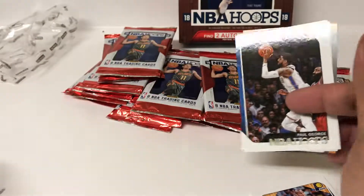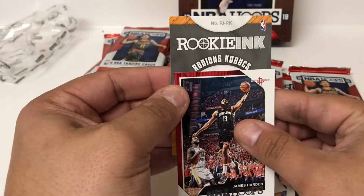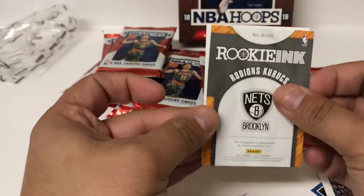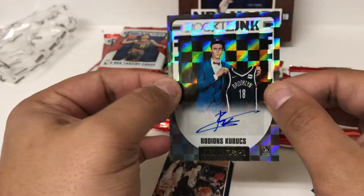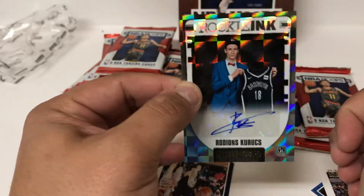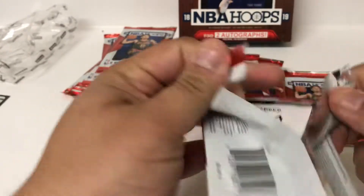It's a base Diop rookie. And we do have our first auto - it's the rookie one, I believe. So we'll go ahead and reveal that. RK Rookie Inc. I don't even know how to pronounce that very well, but it's Brooklyn Nets. Nice shiny foil card, not numbered, but they're just on sticker. So there's our first autograph - it's a rookie, one of the international players taken this past draft.